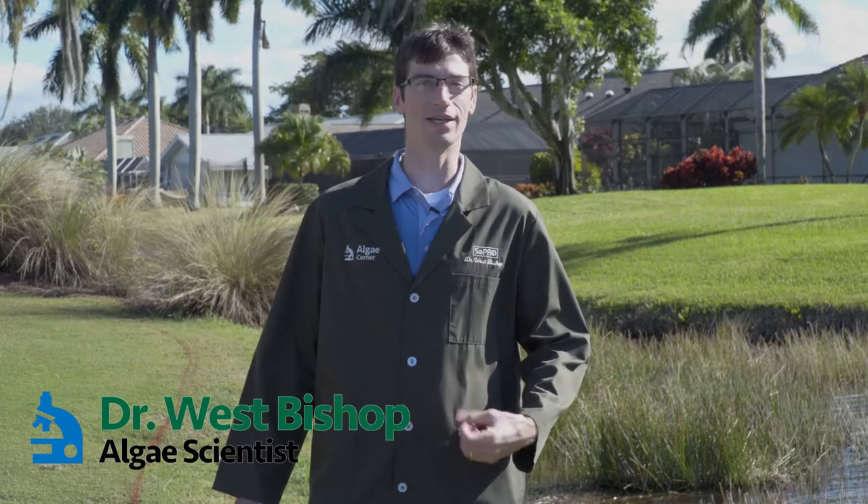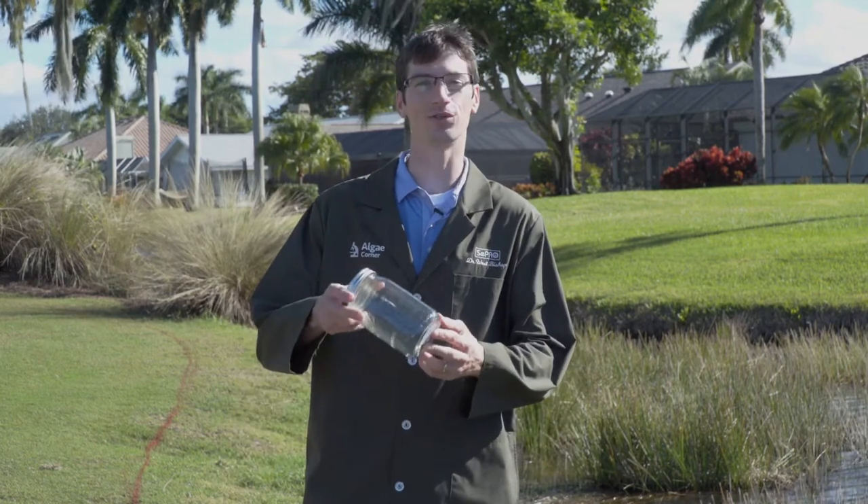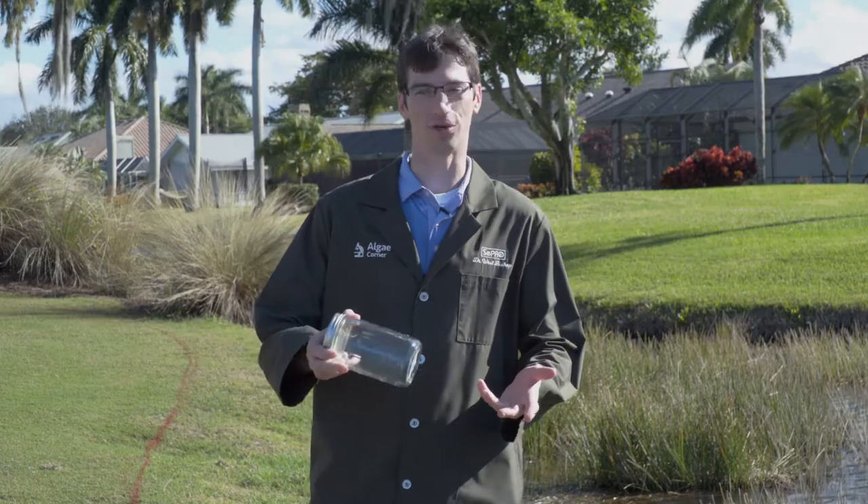Welcome back to the LG Corner with me, Dr. West Bishop. We have a very exciting episode today. What we're going to cover is a simple water test you can do with just a clear jar, hence the name jar test.